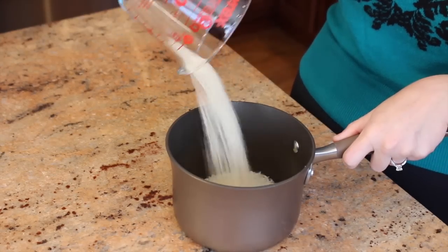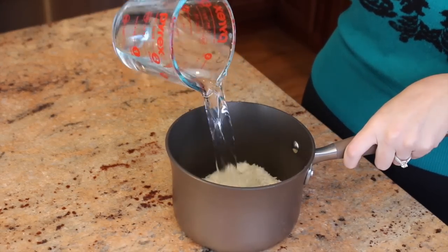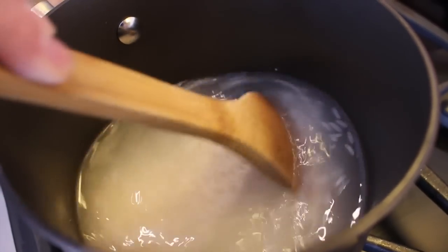Add three quarters of a cup of basmati rice and one and a half cups of water to a saucepan. Stir and bring to a boil.